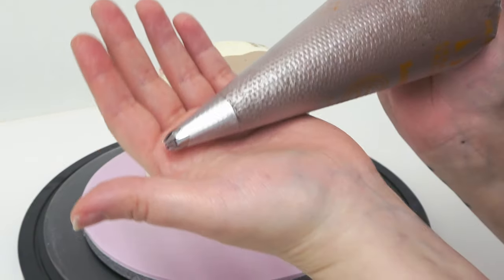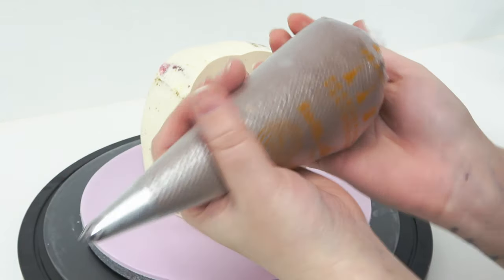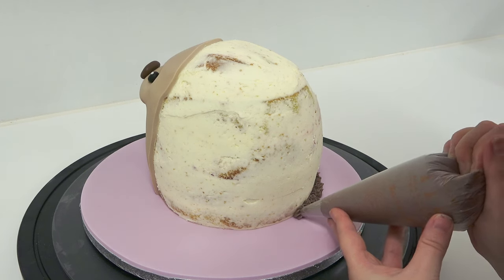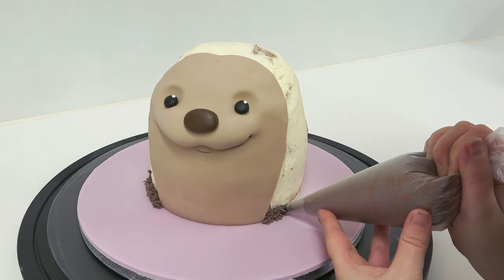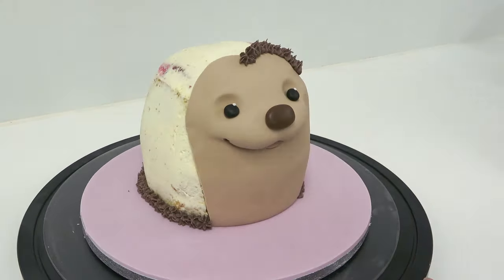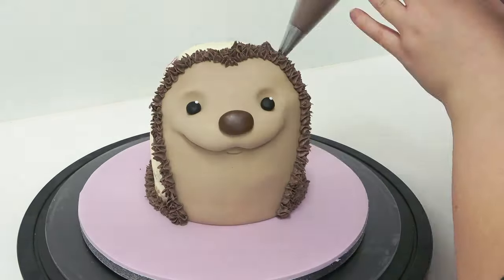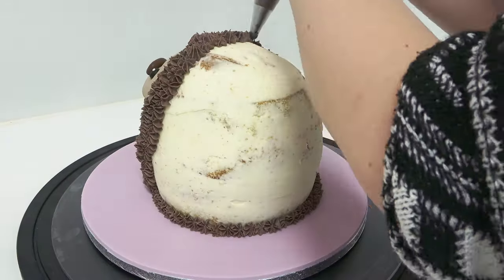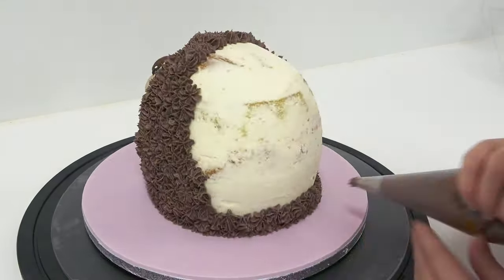Now here's something you don't see me feature a lot — a piping bag. I'm not a massive fan of piping, but for hedgehog spikes this is the way to go. I've got a slightly closed star tip and some brown buttercream, piping all around the bottom. A good tip is to start at the back because you may need to get into a rhythm and those first ones might be a little dodgy. You're essentially covering the whole cake in brown spikes — this is a great cake for piping beginners as the piping doesn't have to be neat, you're just creating a spike effect.